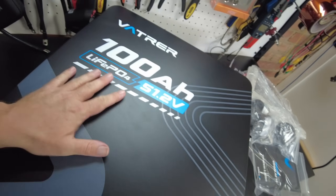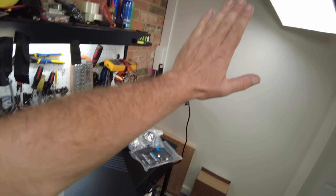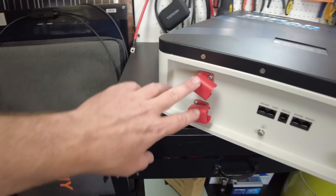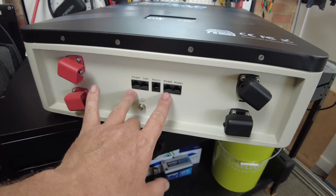This is a wall mount battery, so this is meant to hang on your wall. We've got a power button on the right side. We've got positive terminals, negative terminals, and this battery has communication.